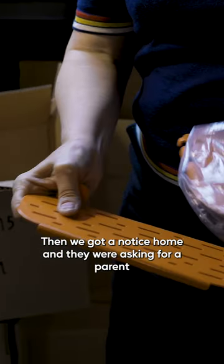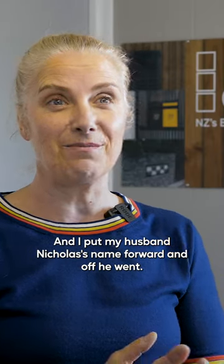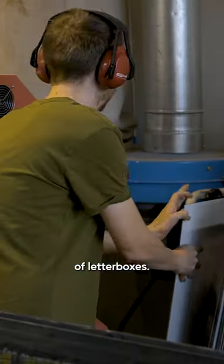Then we got a notice home and they were asking for a parent to go and help the children make the letterboxes. I put my husband Nicholas' name forward and off he went. So it was sort of brought to Nicholas' mind the dysfunction of letterboxes.